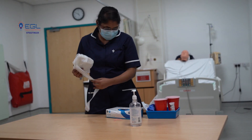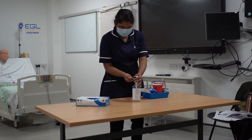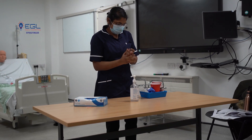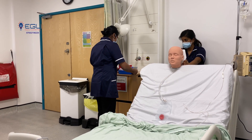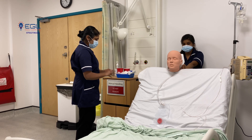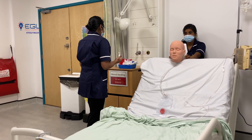I gel my hands according to WHO guidelines. I am back. I am going to explain the procedure. Are you comfortable in this position? Yes. First, I will take the measurement of the tube, and after that I will advance the tube. Is that okay? I am going to gel my hands.